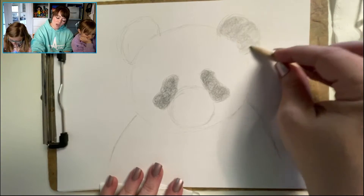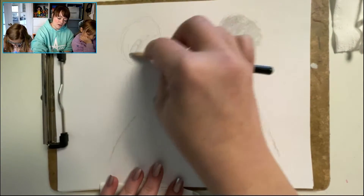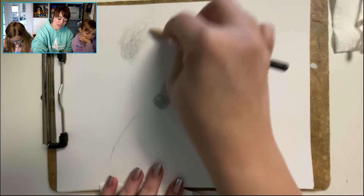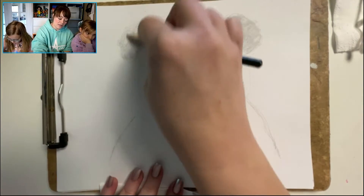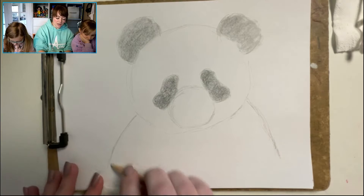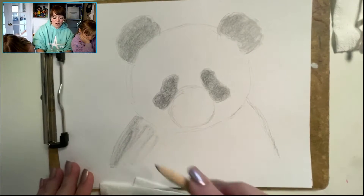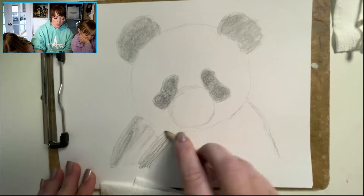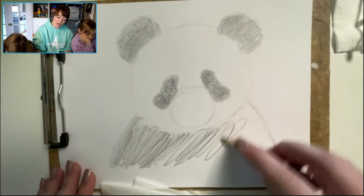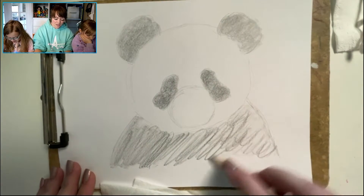Scrumbling is one of my favorite ways to shade. Remember to get the ears, the eyes, and his shoulders and body, but leave the rest of the face nice and white. This can go very quickly once you've had more experience. I have a big panda bear — I used the whole paper, which is nice. That's looking great, Harper — looking good, Lexi.